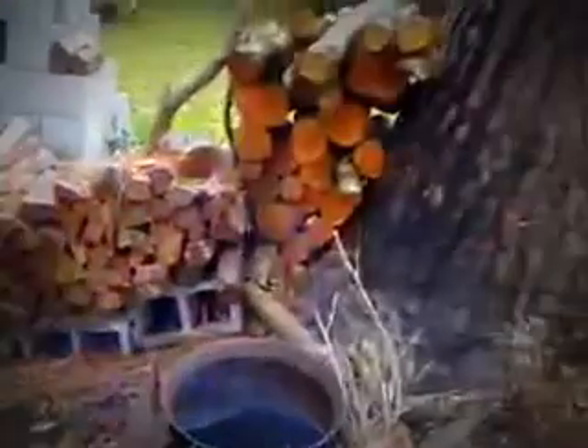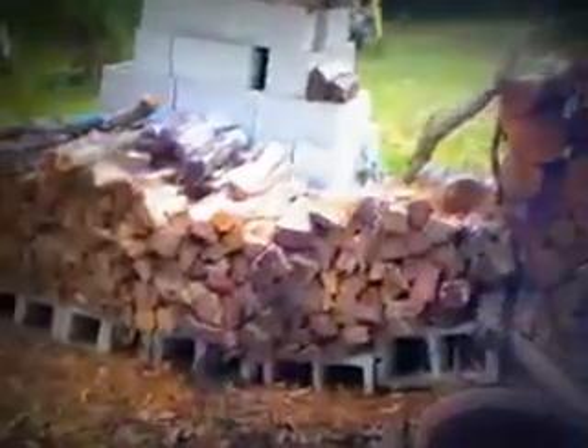Clean yourself up. I need about five times that much more wood. But anyway, that's my cast iron wash pot.